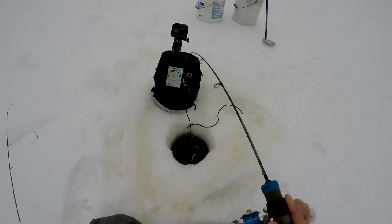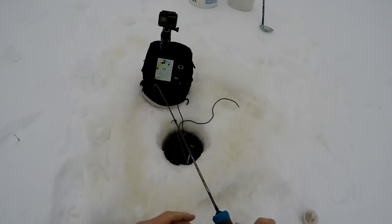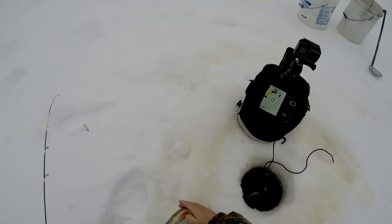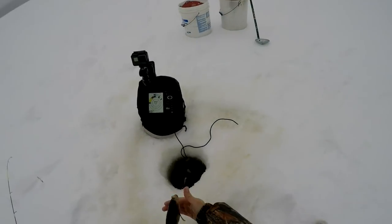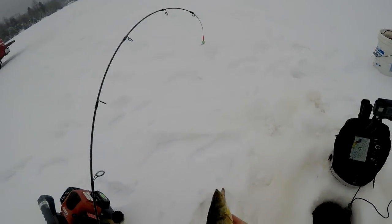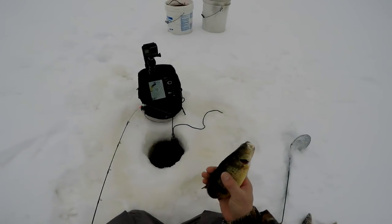We're going to get another nice perch. They keep going right for that transducer. This one's nicer than the last one — we're into some bigger perch. Nice male perch right there. Look at this guy — that is a nice perch. Look at the size of that perch.